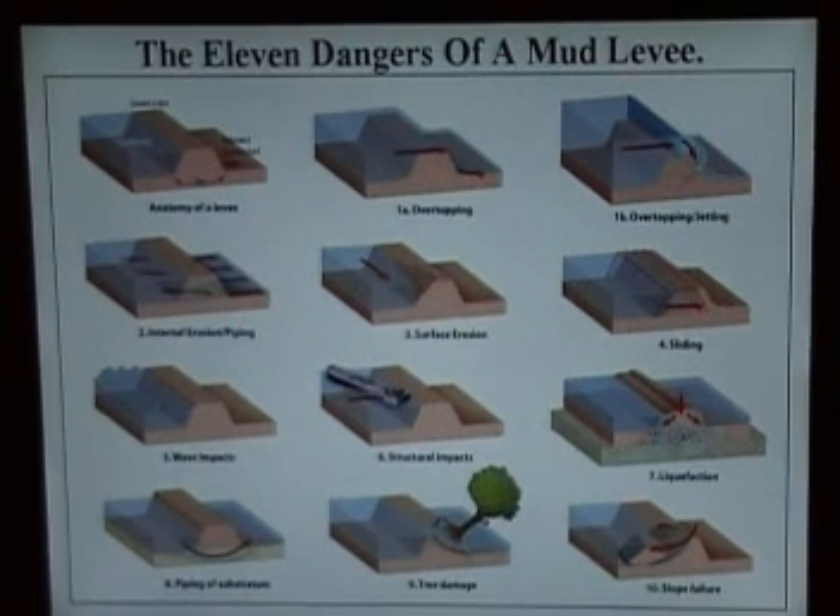I'd like to make you aware of the 11 dangers of a mud levee. A lot of people don't understand that and possibly you're not aware of that. I'm going to take each one so you can understand the dangers of mud levees. They have a lot of good points but they got a lot of bad points also.